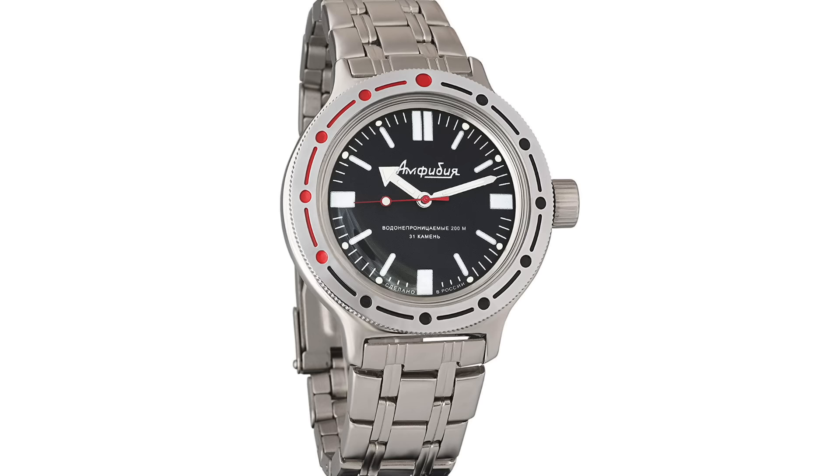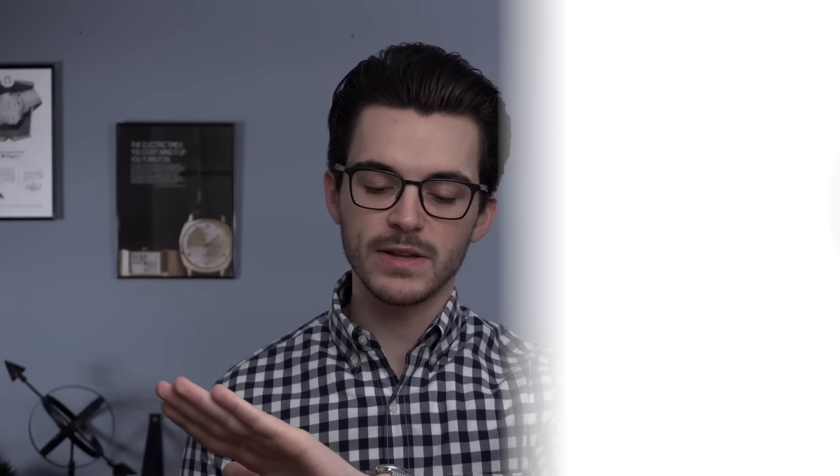These are going to be a little more funky — not conservative by any means — but they get the job done. For the price and value they offer, I think that's why they're so beloved.